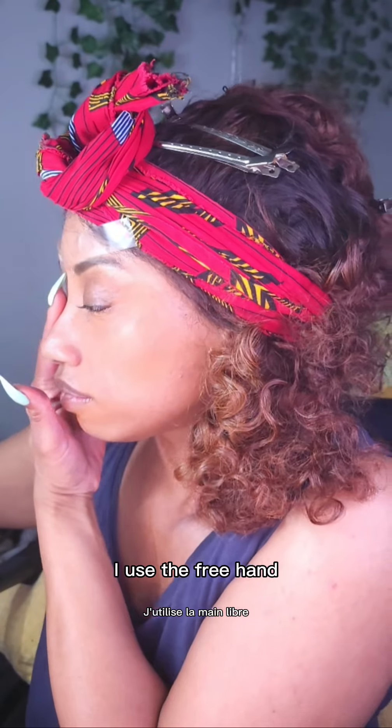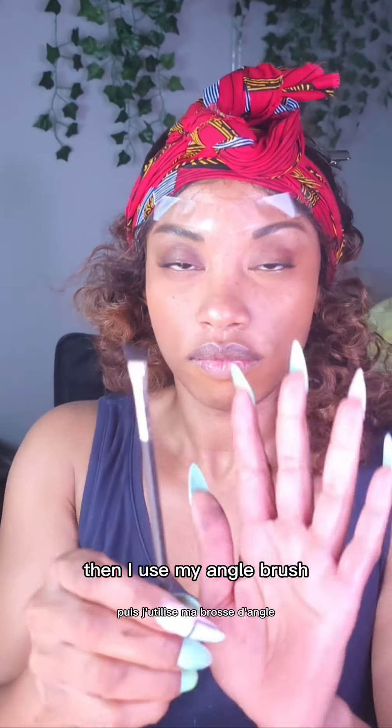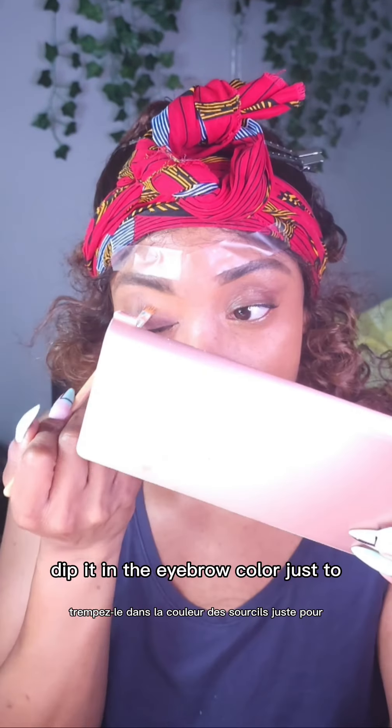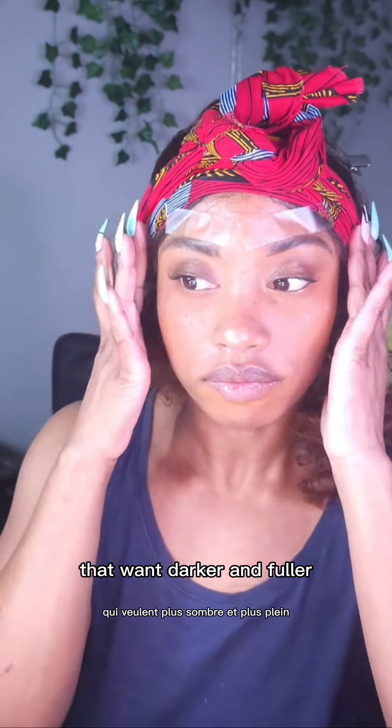I used the freehand stencil to help give my eyebrows more of a lift and an arch. Then I used my angled brush, dipped it in the eyebrow color just to fill in a little bit of the sparse areas that I wanted darker and fuller.